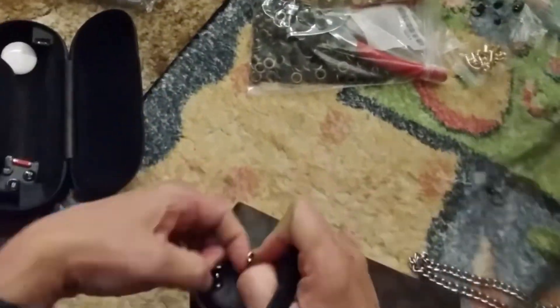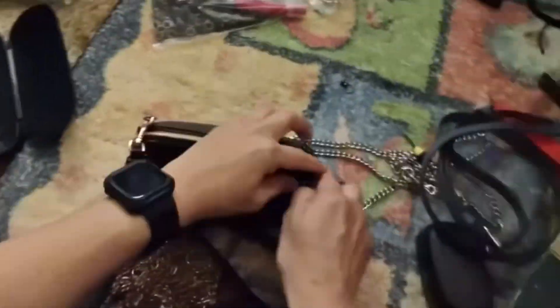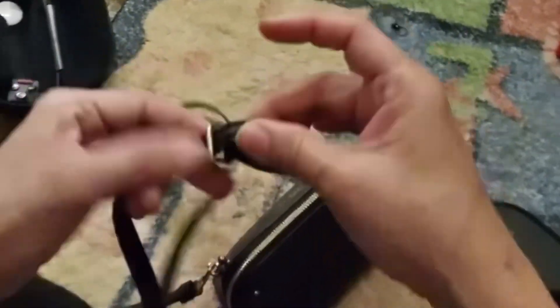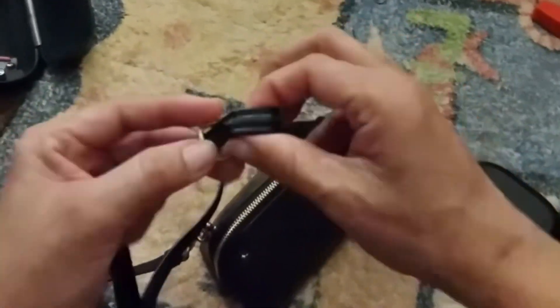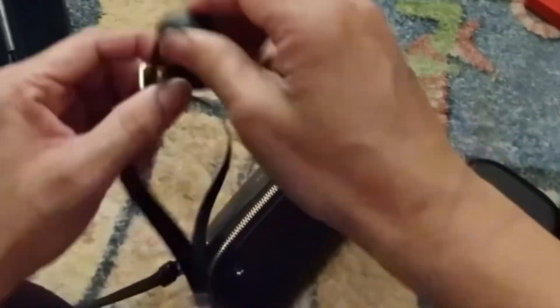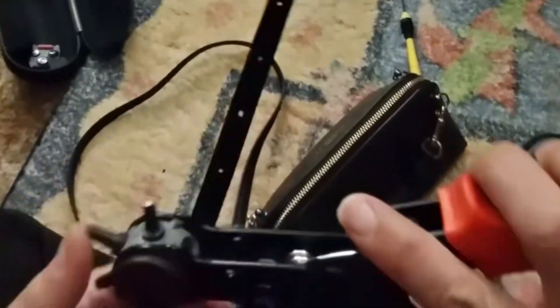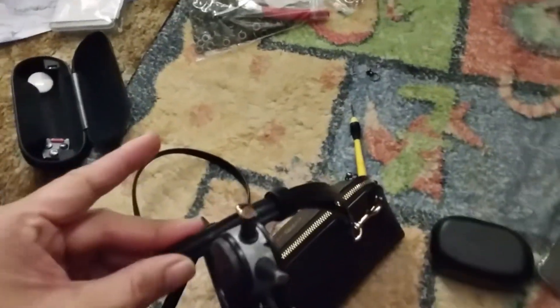This is how it looks. Don't mind the mess — this is my craft room, and craft rooms are always a mess. I added this hardware to the little makeup pouch, and I have this leather sling that I got from a Coach wallet — same color as my makeup pouch — and I'm going to add it.